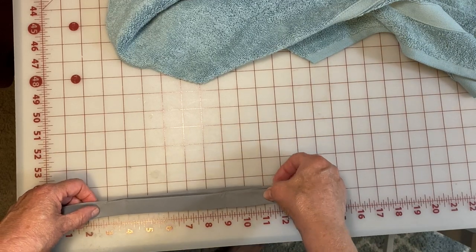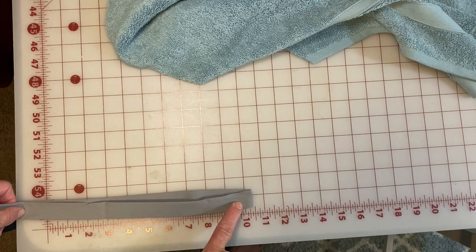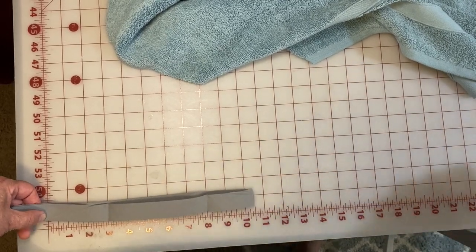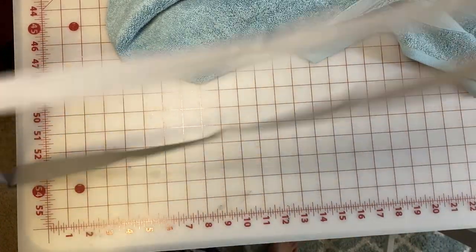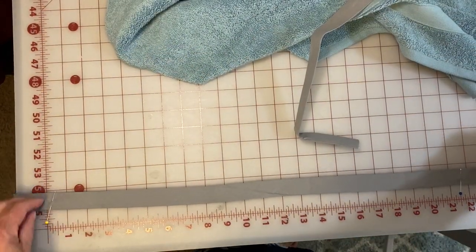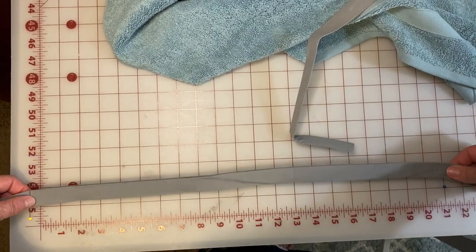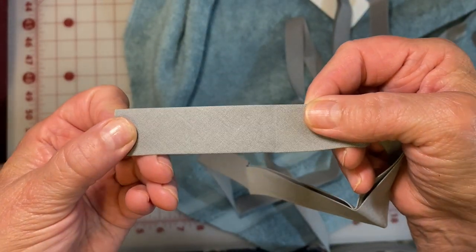We know that the center back opening has to be 21 inches, so I folded it at the center back and we're marking down half of 21, which is 10 and a half. Putting a pin there, that will measure out the 21 to double check. We'll open that out, measure it, and it does exactly measure 21 inches. That is the opening for the neck.